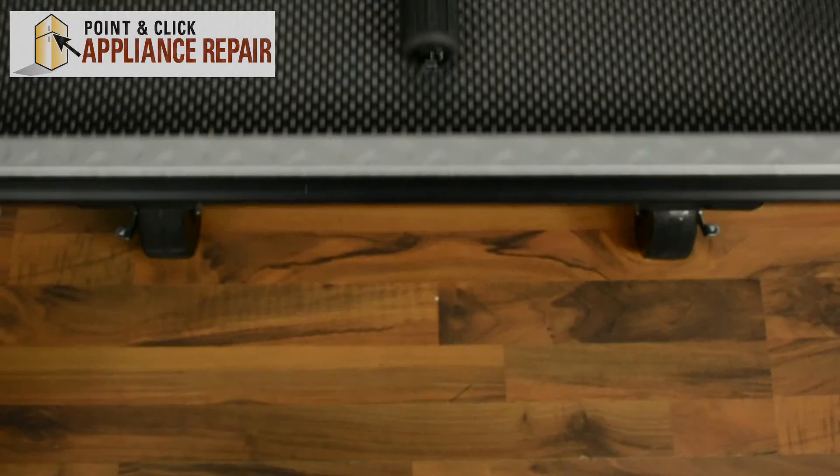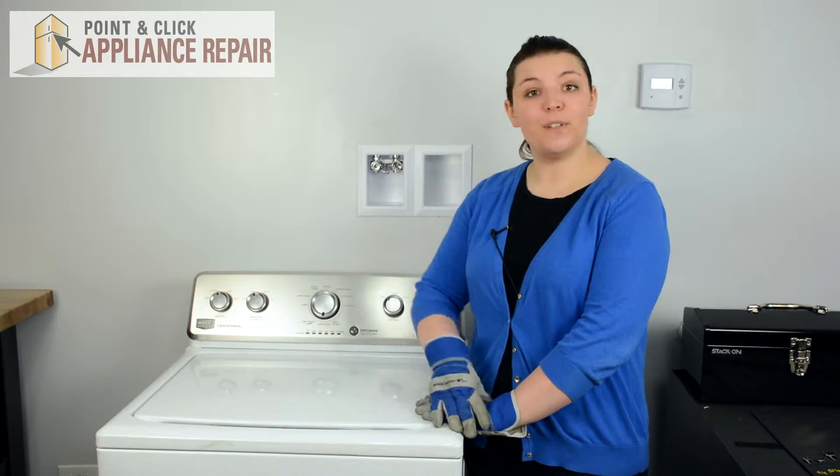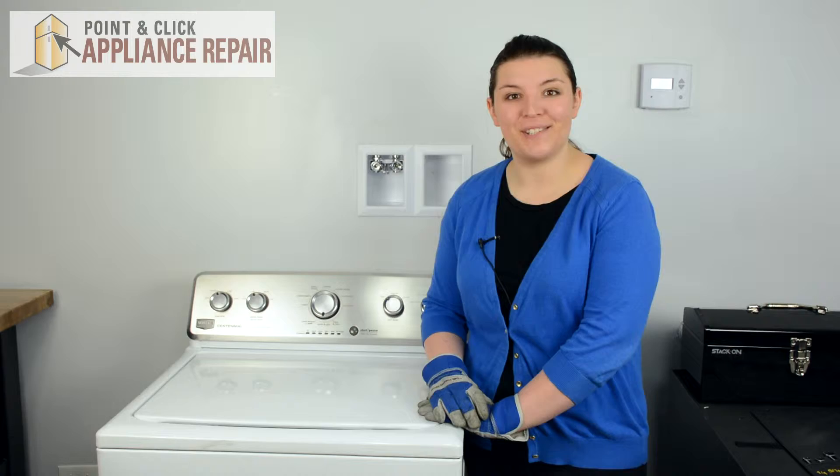For this repair, we're only going to need one tool — that's a flat head screwdriver. If you don't already have a new lid bumper, they are available for purchase on our website.